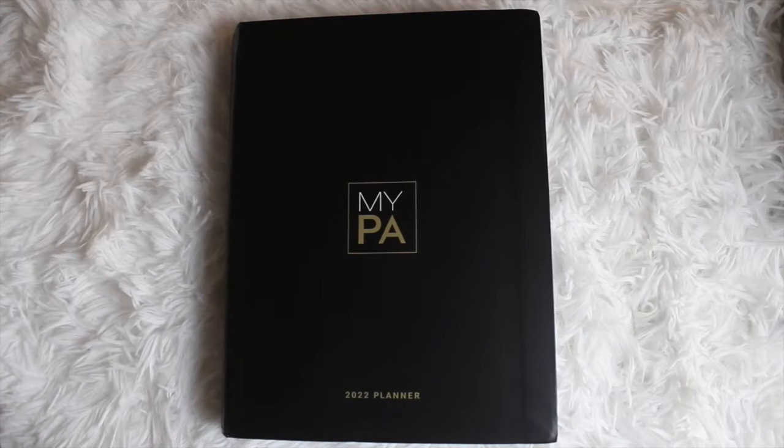Hey guys, it's your girl Lakia Maria, and welcome to another video here on the channel. Whether you're new to the channel or an OG, I primarily share planning and organizational videos. Today I'm going to be sharing a business planner review with you guys. This is the MyPA 2022 Planner. I'll have all the information in the description box. Special thanks to the MyPA Planner team for sending me this planner to review, but all opinions are my own.